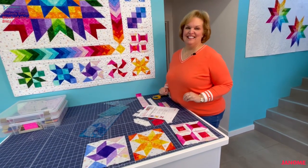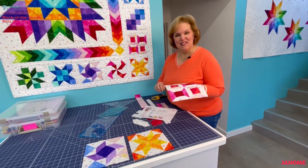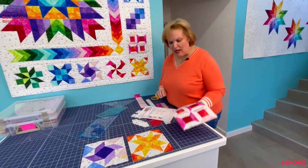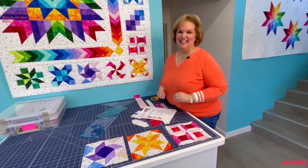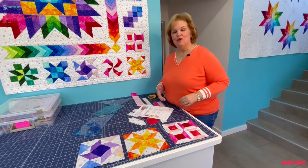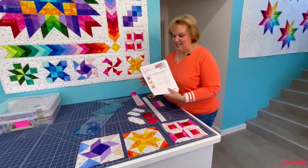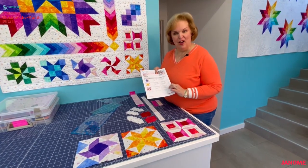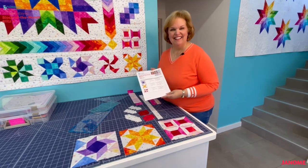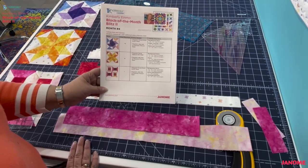We have one more block to do in month four and it's block I — this really pretty spinning spools block. This is going to stretch your skills a little more because we're not making half square triangles or flying geese. I want to show you some of the different ways to use the flying geese and half square triangle ruler so you'll feel comfortable cutting other units like trapezoids or parallelograms. I'll walk you through every step. You'll need your handouts — keep page one close at hand so you can follow along as I show you how we're going to use the ruler and cut all the units for block I.